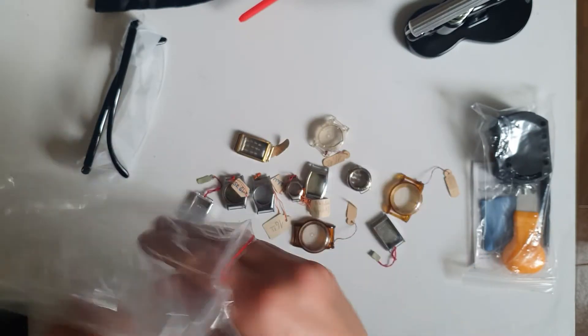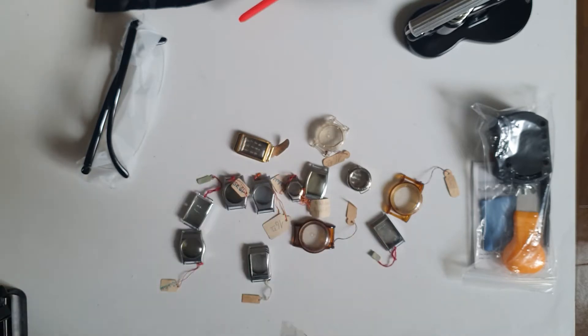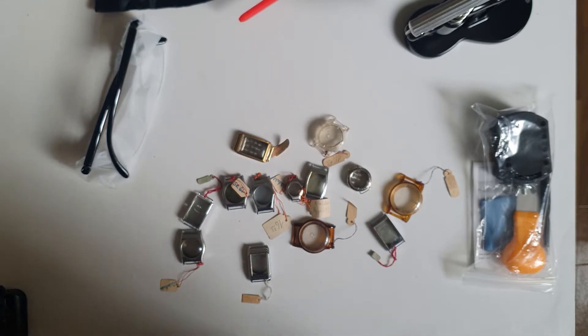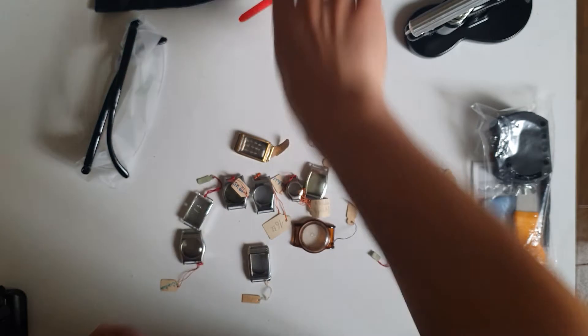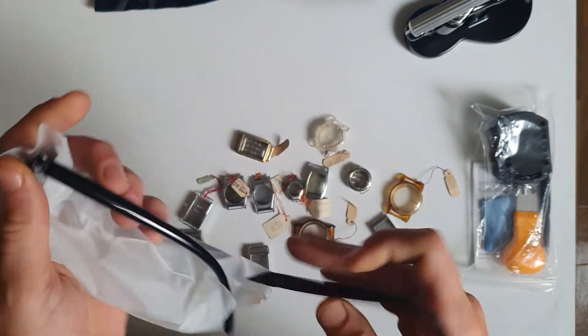I always recycle, so all these bags and packages I'll be using for other packages, because I do buy and sell a lot of watches. I usually reuse the packaging, or at least the plastic wrapping and all the stuff that can be reused. Here in Germany we recycle a lot, so the rest ends up in the recycling bin.